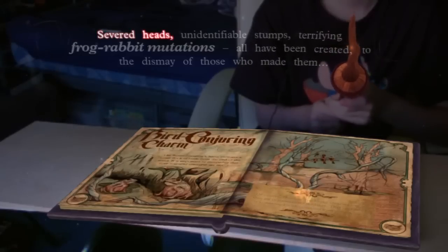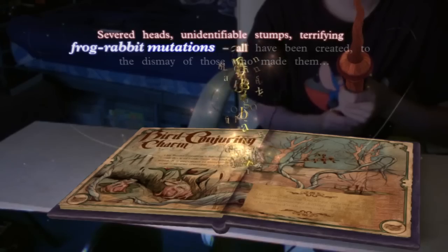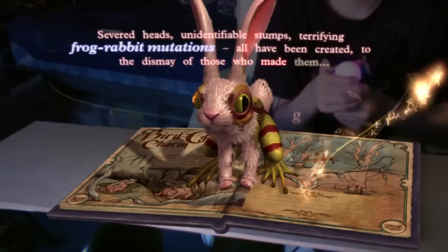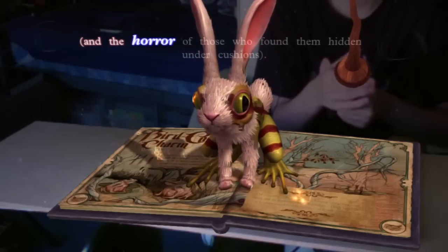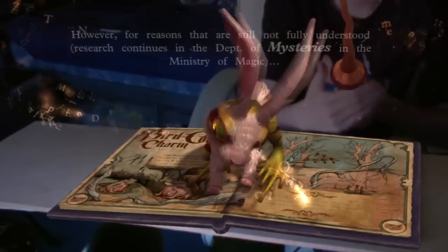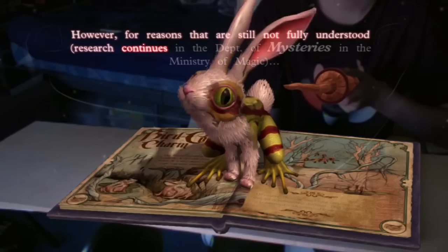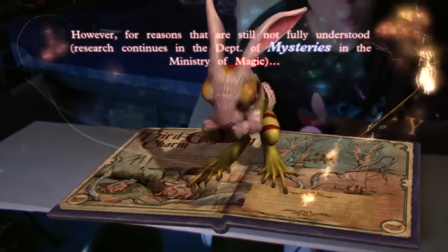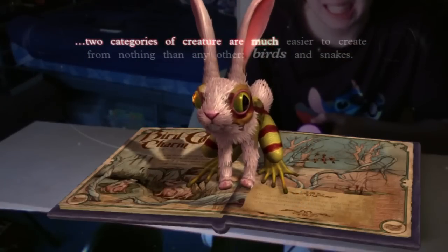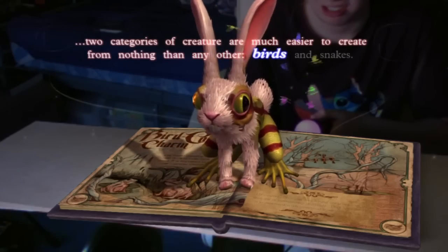Severed heads. Severed heads. Unidentifiable stumps. Terrifying frog-rabbit mutations. All have been created, to the dismay of those who made them, and the horror of those who found them hidden under cushions. However, for reasons that are still not fully understood, research continues in the Department of Mysteries and the Ministry of Magic. Two categories of creature are much easier to create from nothing than any other: birds and snakes.